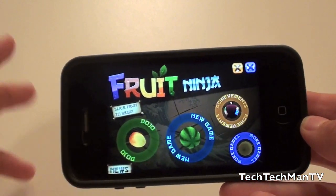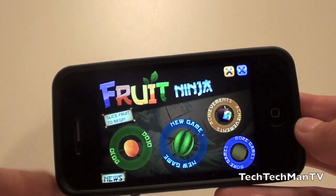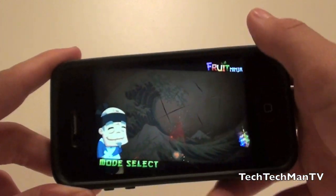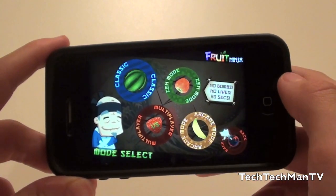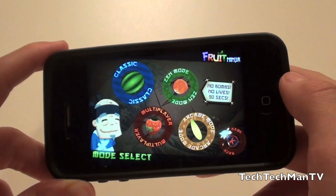Basically in this game, you slice fruit, you avoid bombs, and there are actually some different game modes. There's classic and a mode called zen mode, and then there's a brand new arcade mode, which I'm going to be demoing right now in this video. It just came out last night at around 10 p.m. Eastern Standard Time.